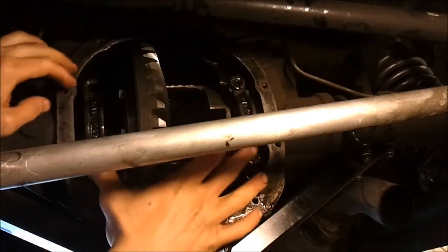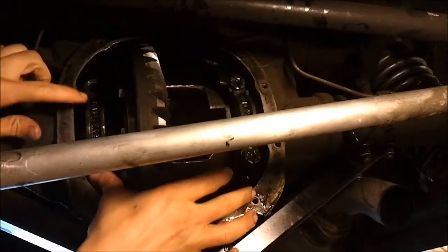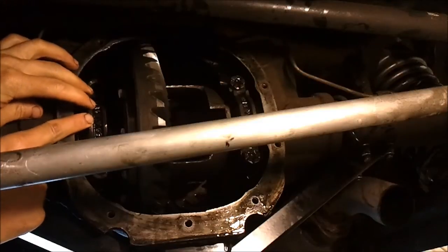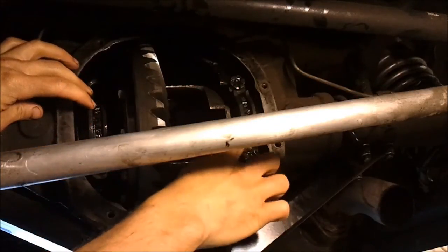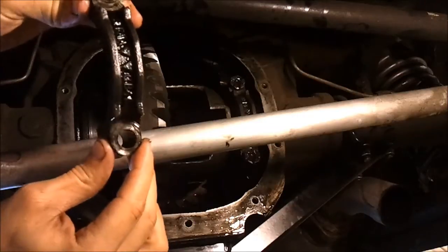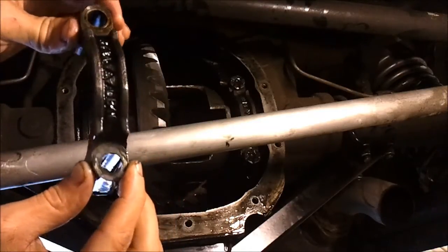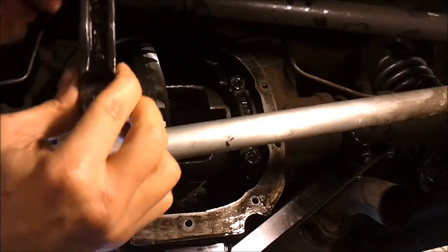I've started to remove the bolts for the bearing caps. One thing to note is that these bearing caps are matched, so you'll see some arrows here that point to the outside of the axle housing. Make sure that you orient the cap that way when you reinstall the caps. Also put the left cap back on the left side and the right cap back on the right side.